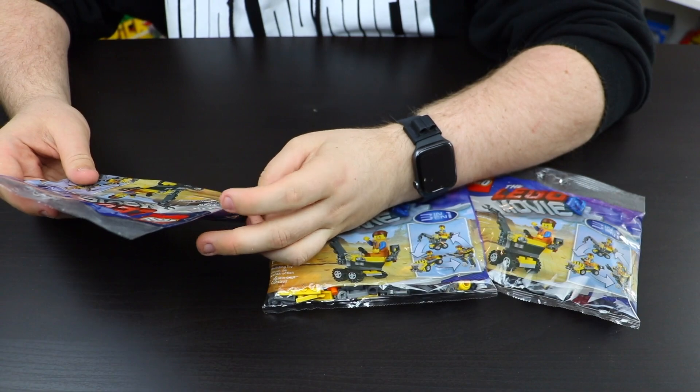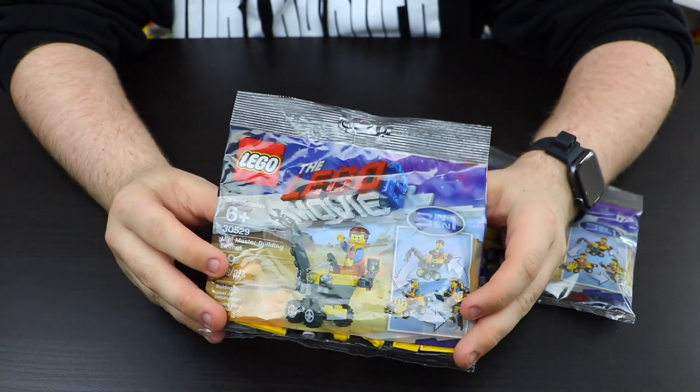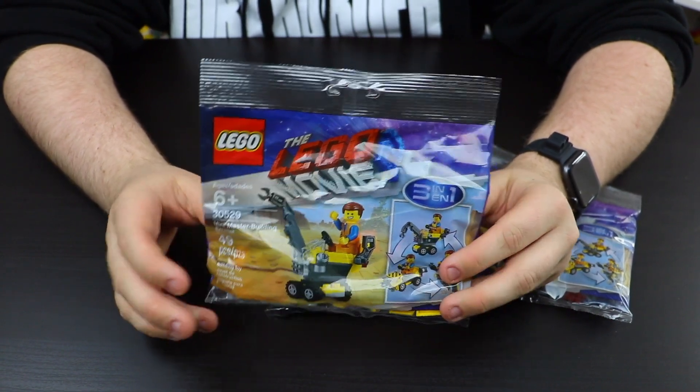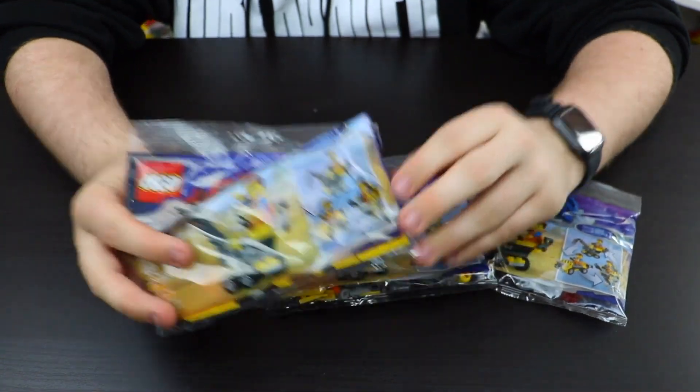It is called the Mini Master Building Emmett. It is set number 30529. It's a pretty cool looking polybag, to be fully honest. It is a 3-in-1, so there was another 3-in-1 polybag build for the Lego Movie. I actually built all three models, so I got three copies.